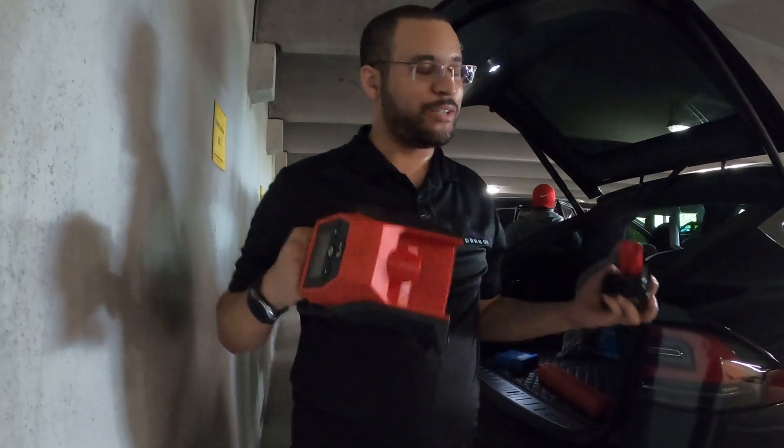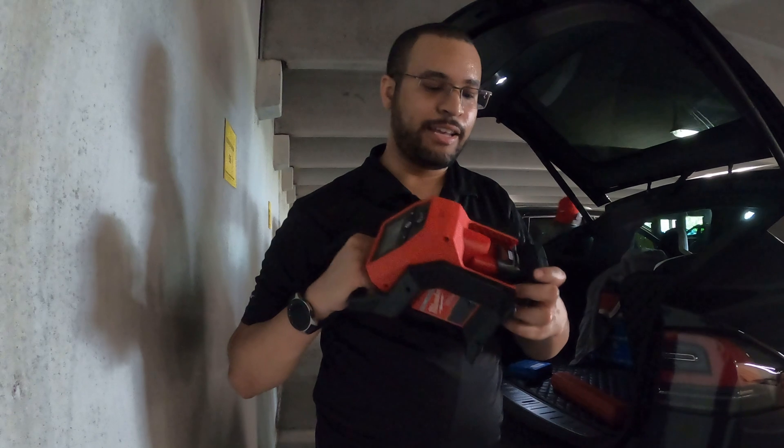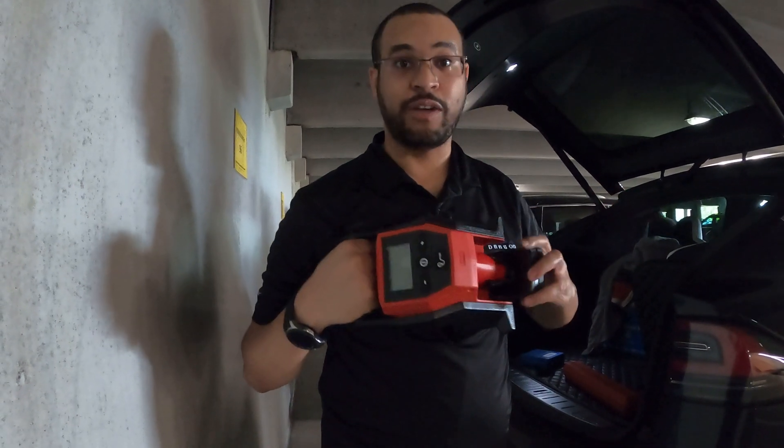This Milwaukee pump is great — battery operated, it's fast, and it even has a memory as far as what setting you have it set to.